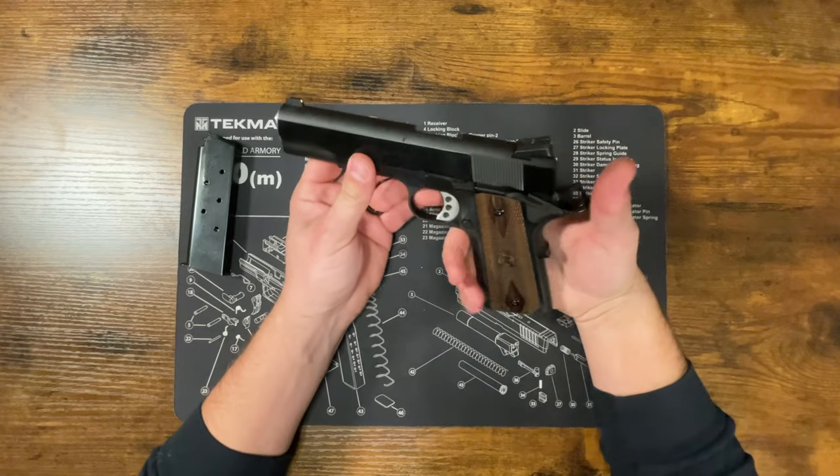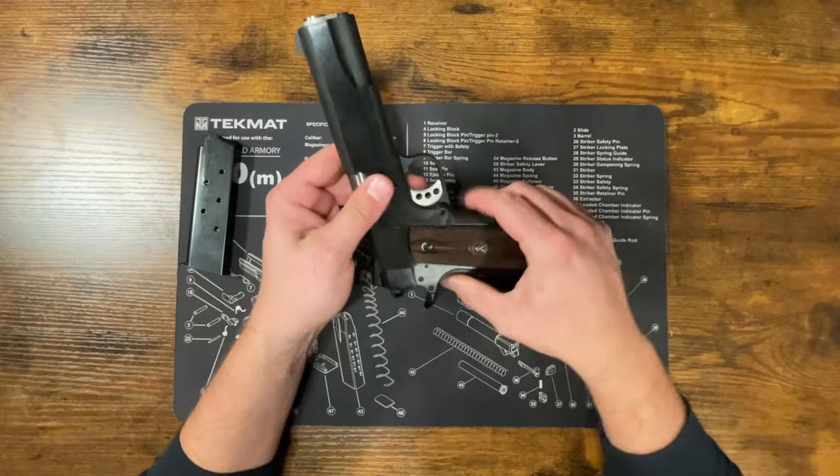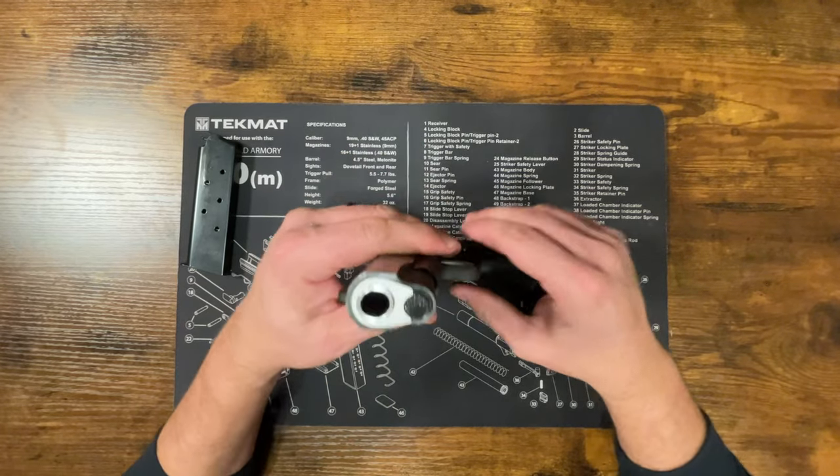There isn't anything in the chamber, so I'm going to go ahead and pull the trigger to release the hammer. The first thing to note is that this is a little bit different than a striker-fired pistol.